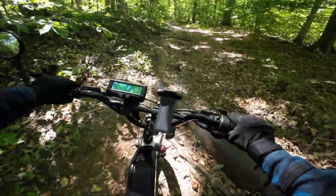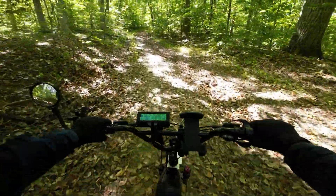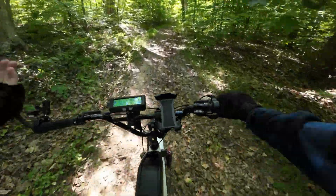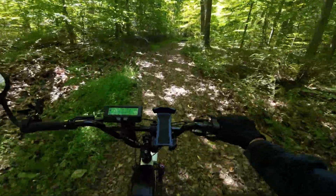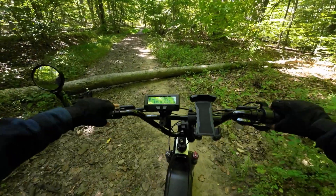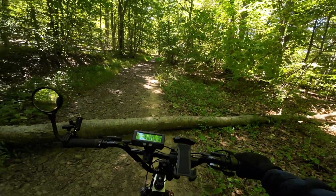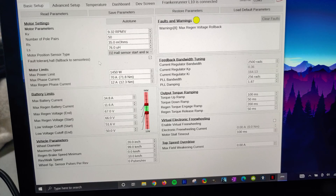Let's talk about price. This is a pretty cost-effective solution because you don't have to buy another motor — your bike most likely has one of these Bafang 750-watt units already on it. That's how it saves you money, because the controller itself isn't cheap — it's high quality. The Frankenrunner is like $350–$400 just for the controller. It's steep, but it's quality, and it allows you to adjust all the settings of the bike.